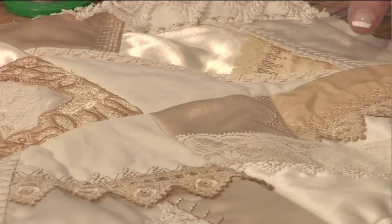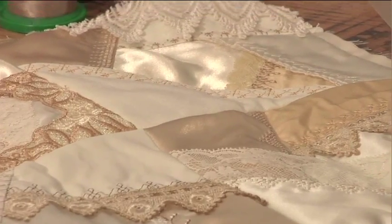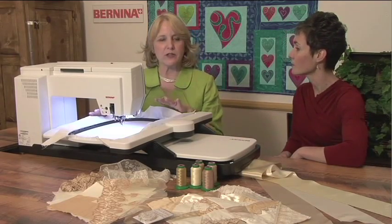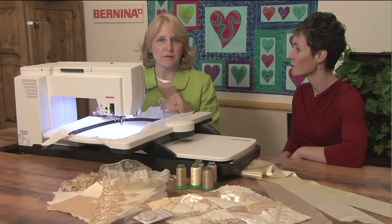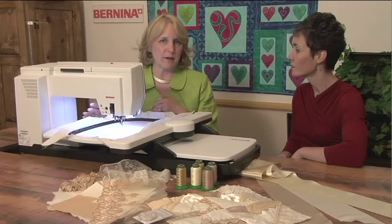So it's wonderful that there are so many techniques now where you can use your sewing machine, use your embroidery module to create very detailed things like this in a fraction of the time. And what we're going to do is actually do a block in the embroidery unit of the machine and we're going to piece and embellish all at the same time.